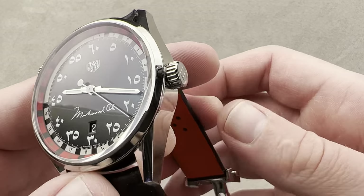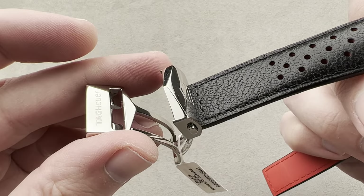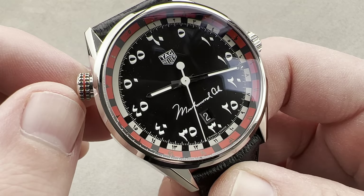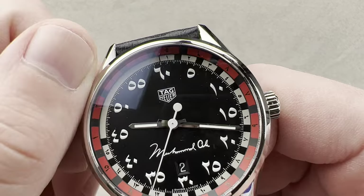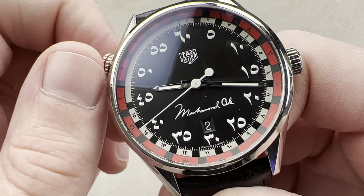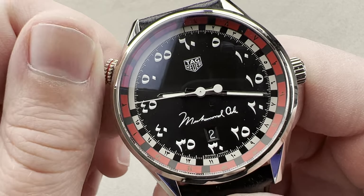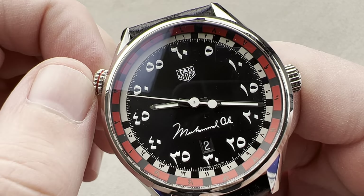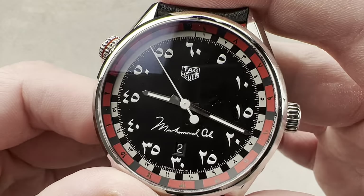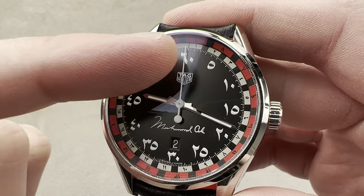You can see the Tag Heuer logo in multiple positions on the watch, including on the buckle itself. The timepiece is all high polish. It features one crown with double knurling and a little red band internally — that is used to keep track of the rounds of a boxing match. 15 rounds, 15 segments, and it is bi-directional. It can be used for keeping track of a boxing match, or for timing. The idea here is that it is a uniquely boxing-themed watch. We have a number of concentric rings starting outboard, moving inboard, and then finally the Eastern Arabic numerals — distinct from standard Arabic numerals — these are Eastern Arabic numerals.